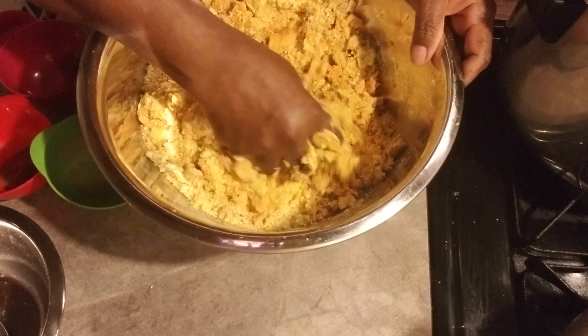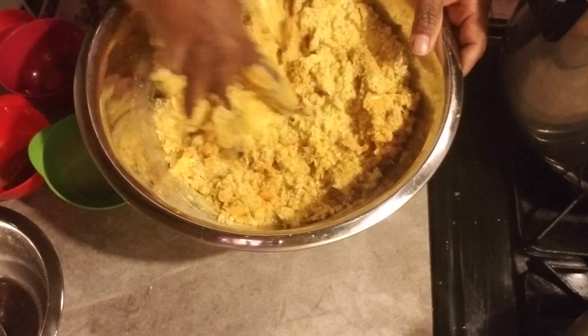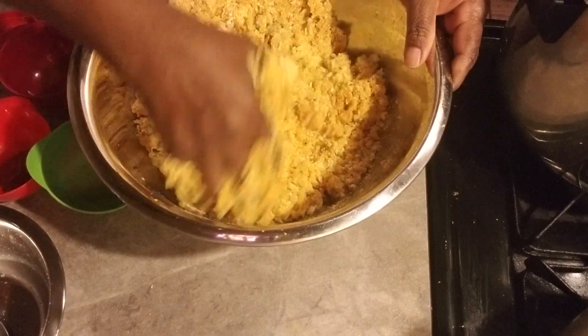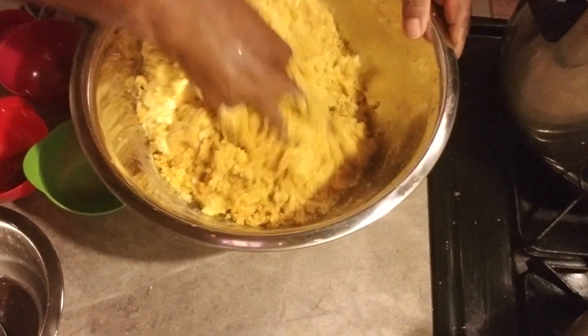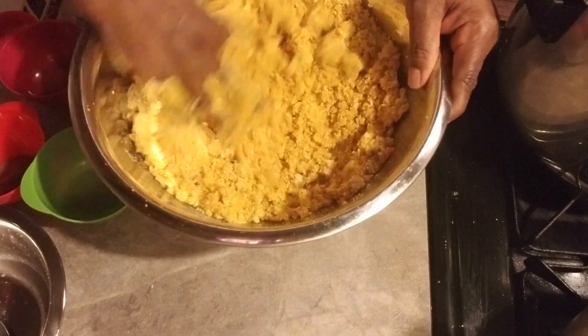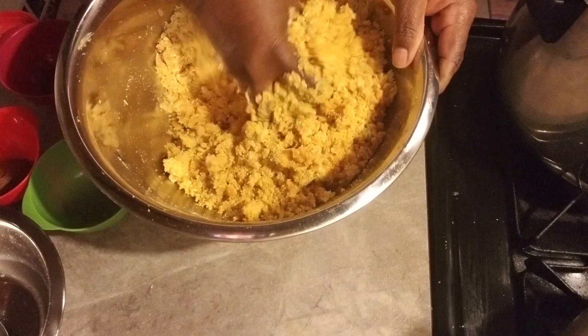I'm gonna make sure that I taste this first before I add anything else. Rubbing everything in, rubbing it in.